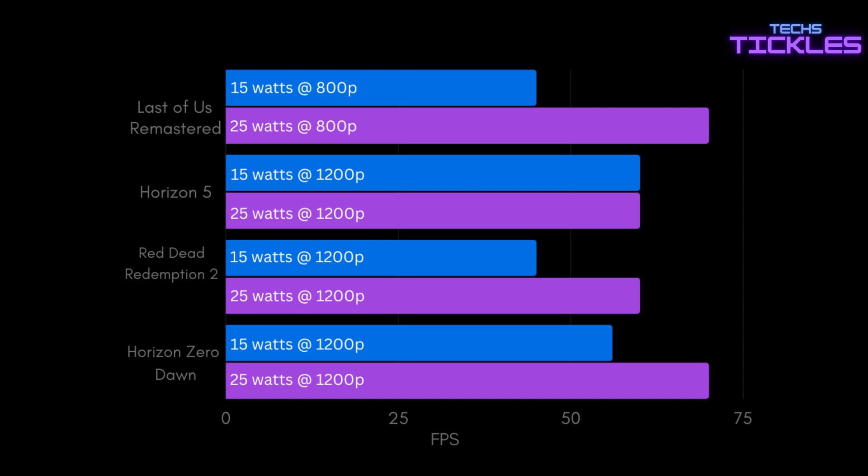Horizon Zero Dawn ran at 56fps at 15 watts and increased to 70fps at 25 watts. These results show that this compact device is capable of running demanding games like Returnal and The Last of Us Remastered comfortably, albeit with some graphical settings scaled down. These Phoenix Point RDNA 3 APUs really deliver impressive performance for their size and power consumption.